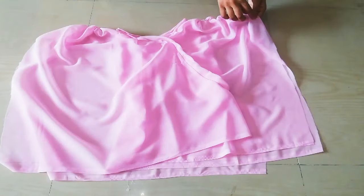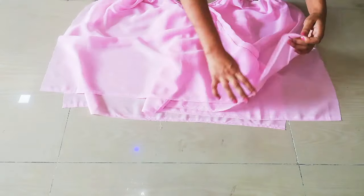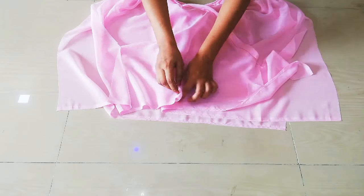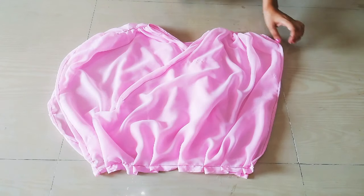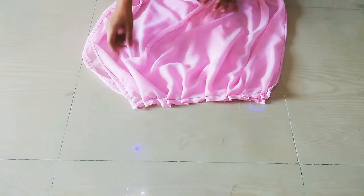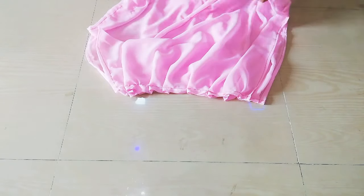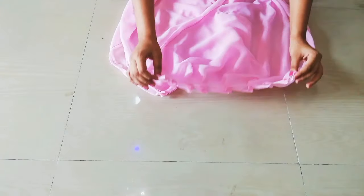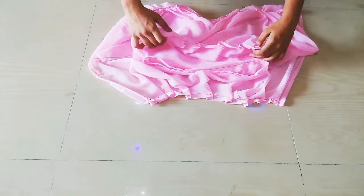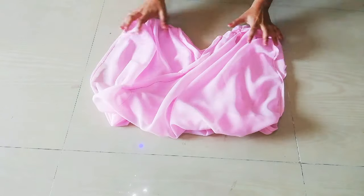I have placed it like this, then placed it again. I will fold the ends to the inner side. I will put it on top and fold it in so it will create a very good balloon effect. I have stitched it and after stitching, my top is ready.